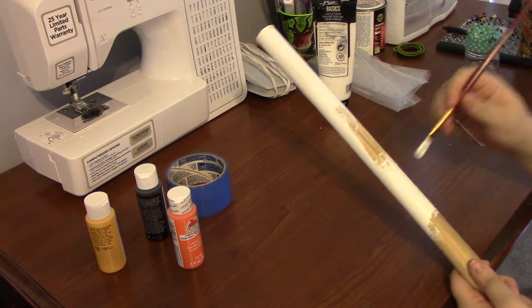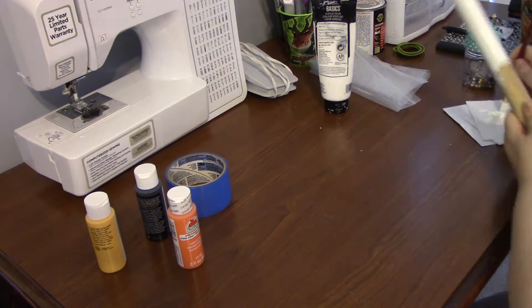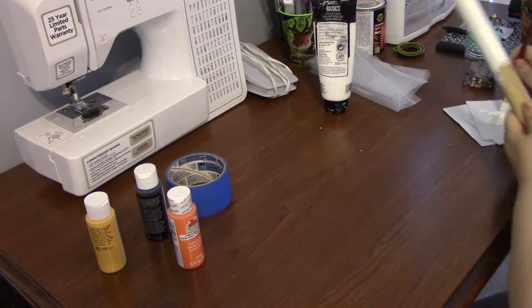For the flute, the first thing that I did was I got a wooden dowel from Joann's. It was a little bit too long so I did ask my father to cut it in half for me. Once the wooden dowel was cut to the size that I wanted the flute to be, I started by painting the whole thing white. This took about two or three coats in order to get the opaque color that I was looking for.